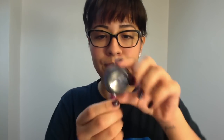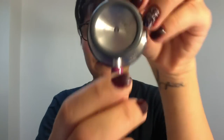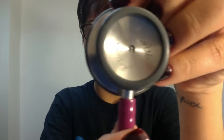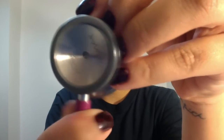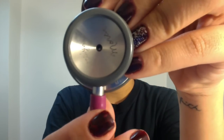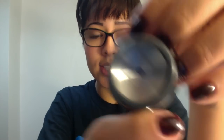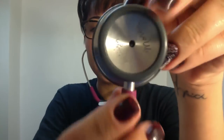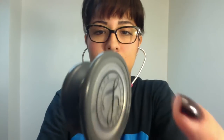Now moving on to the bell. There are two positions the bell can be in. For example, this would be closed and this would be opened. The difference is that if the bell is open and you have the ear pieces in your ears, if you tap here on the bell, you can't hear anything.